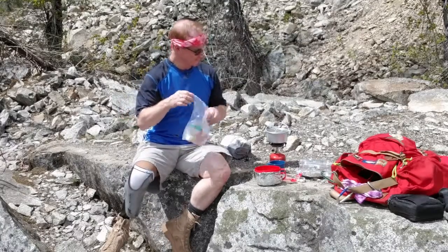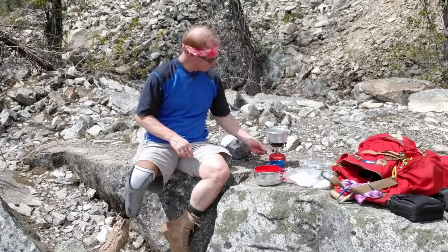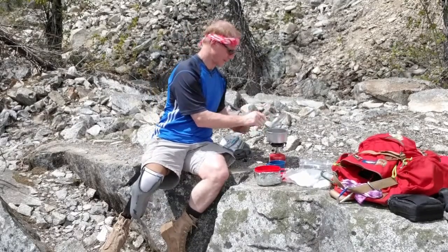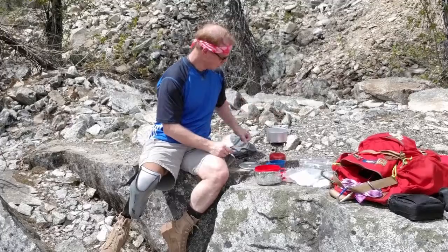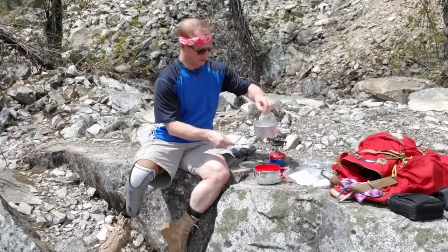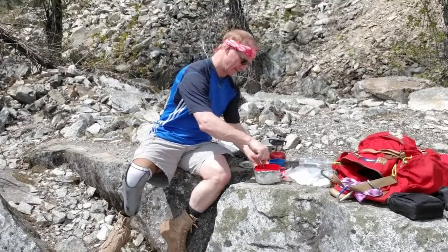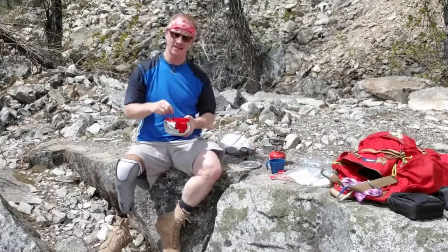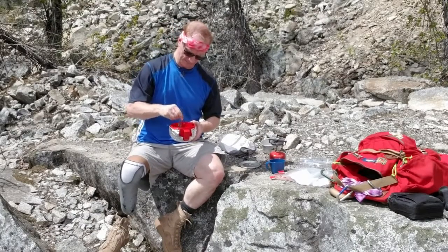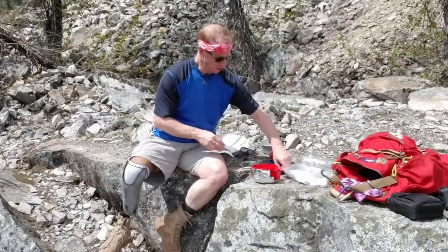Boil up some water. Is that boiling yet? Yep, that's boiling. Turn that off. That's hot. This is something I've got to figure out how to do properly. Pour in the boiling water — don't need much. Probably had more water than I really needed in there. Stir it all up so it's good and mixed up. And then put on the lid.